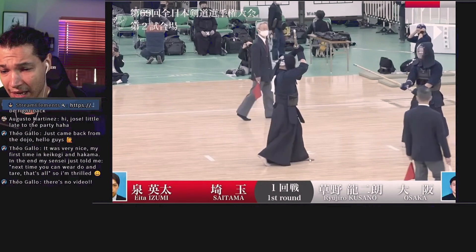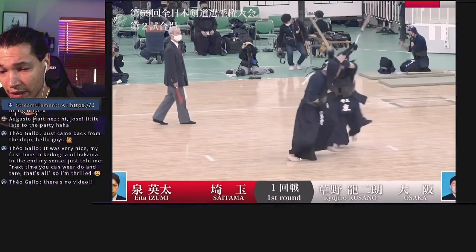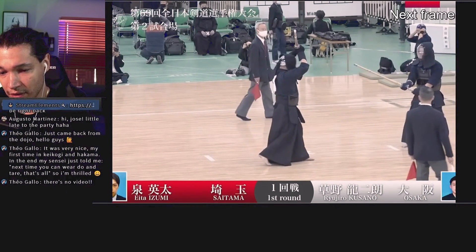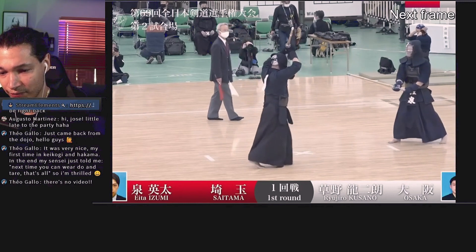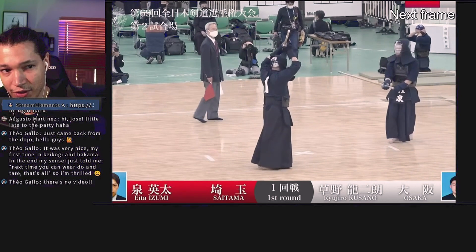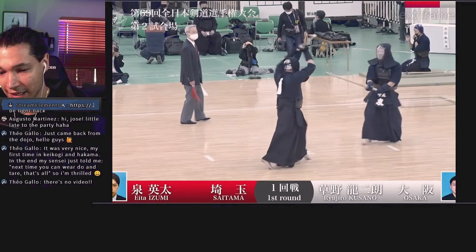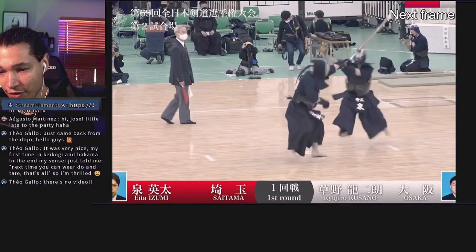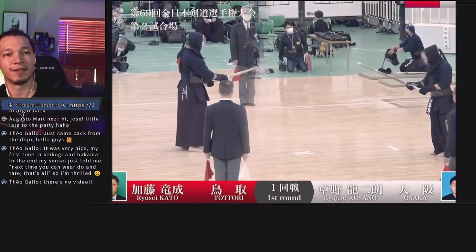He kind of made it look like he was going to step forward, but he took that time to create momentum. He lands like he's going to take a step, but instead he keeps pushing with the left and throws off that men. Very nice. That's it.